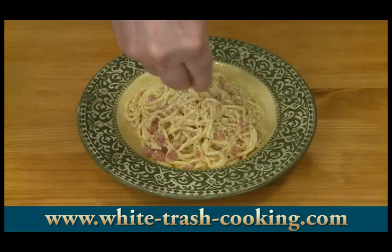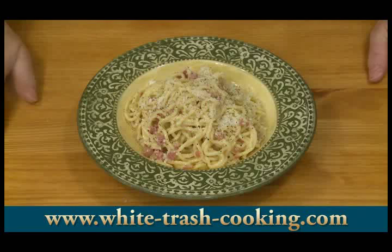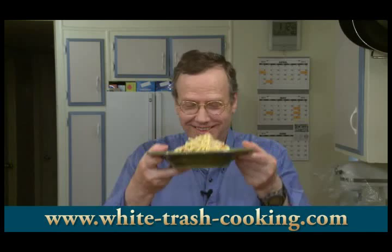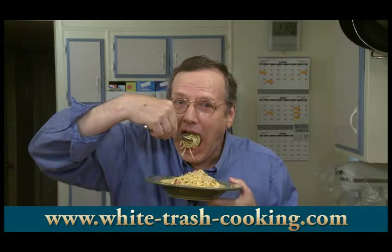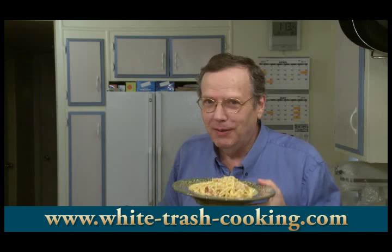Then maybe garnish it with a little bit of your Parmesan Romano cheese. And the last step, of course, is to see how good this tastes. I'm so looking forward to tasting this real spaghetti alla carbonara rather than that stuff we made in Italian cooking class. Looks delicious. Wow, that is good. The meat is there but not strong — it's just perfect. Everything is perfect in this. So this is spaghetti alla carbonara; I hope you have a chance to make this. As for me, I'm going to go enjoy my lunch. For a printable PDF copy of this recipe with step-by-step photographs, visit the White Trash Cooking website and look on the home page or in the recipe archive.